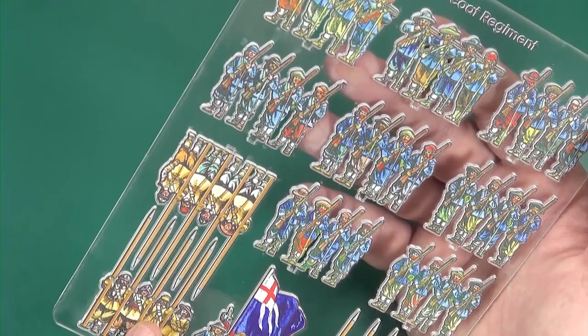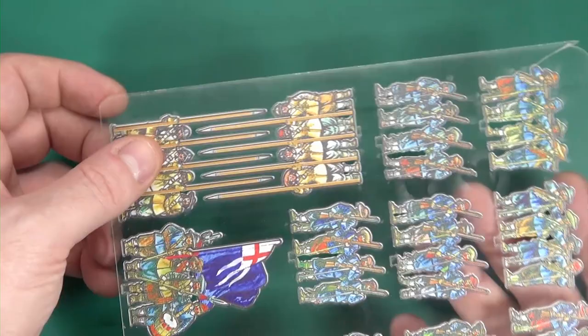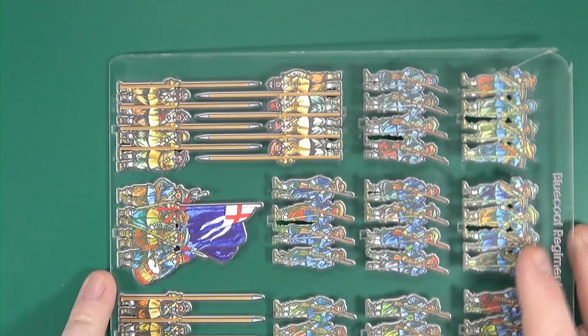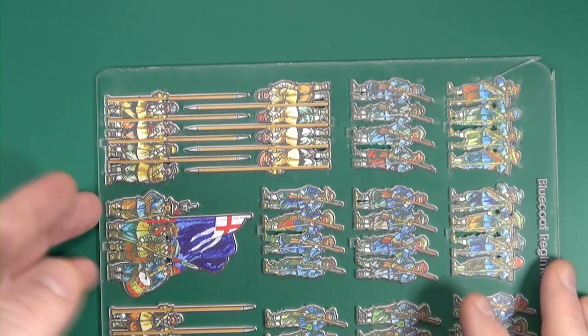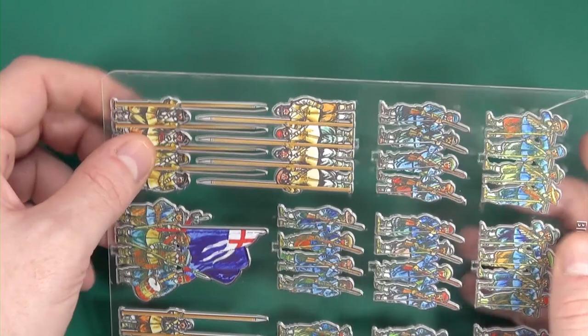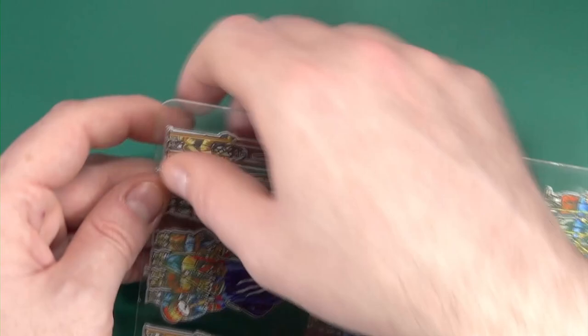I have several of these already for ancients and I had an issue with the pikes, which they don't have here. When I got my initial ones as part of the Kickstarter, they would have join points up here, which meant when you went to remove them from the sprue you could sometimes snap longer spears. But as we can see, they will theoretically just pop out - let's try that and see what happens. There we go.